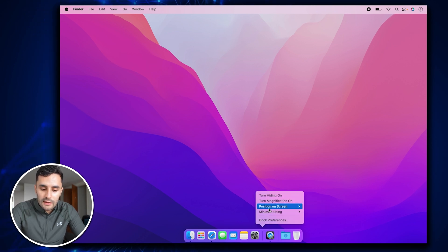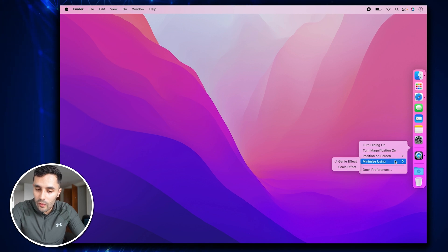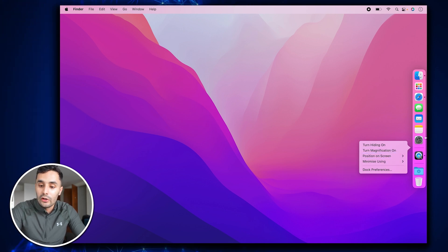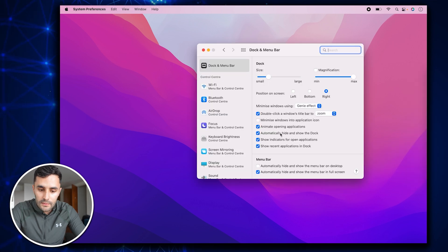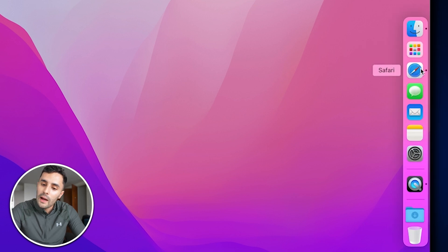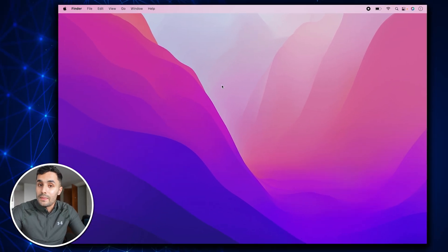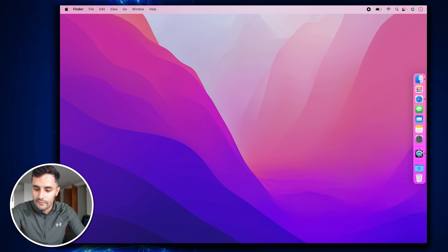I like to position my dock on the right side of the screen because then we've got more screen real estate, and I'll also hide the dock so it doesn't show up unless we actually try to use it. So let's go to dock preferences — automatically hide and show dock. Now if we scroll to the right of the screen, the dock pops out, and then when we move away, it disappears.